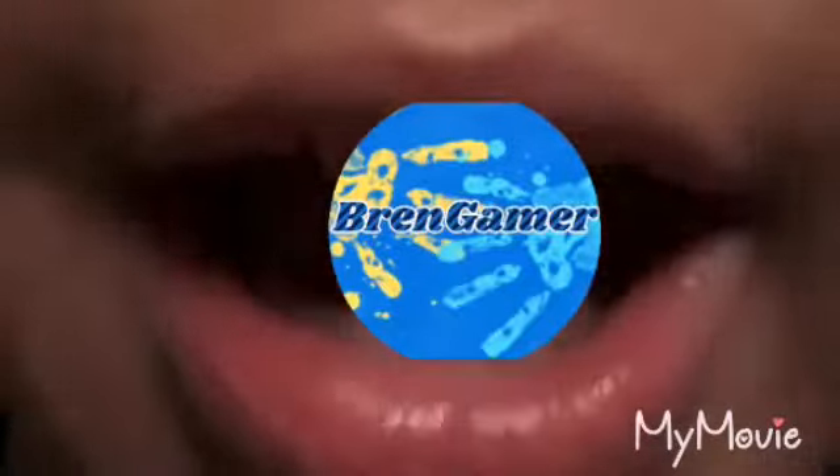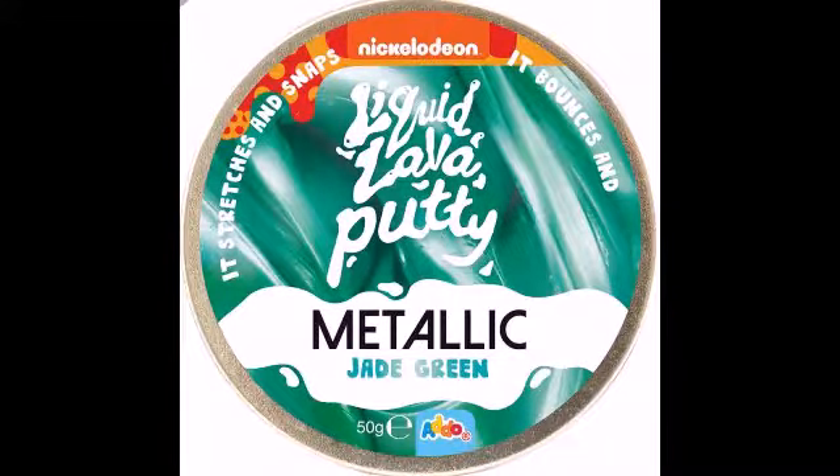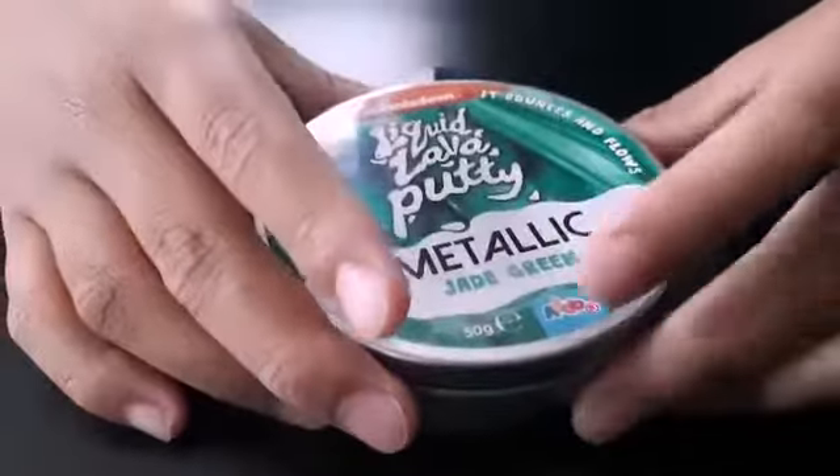Hi everyone, it's Bren Gamer here and welcome to my YouTube channel.